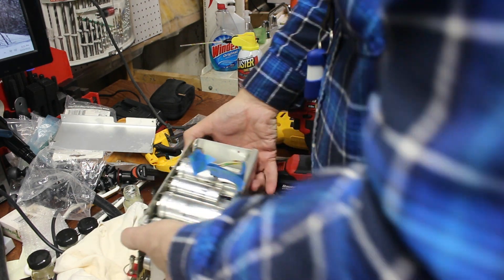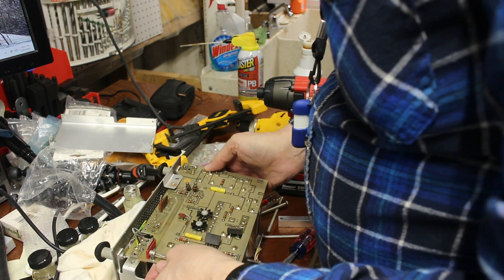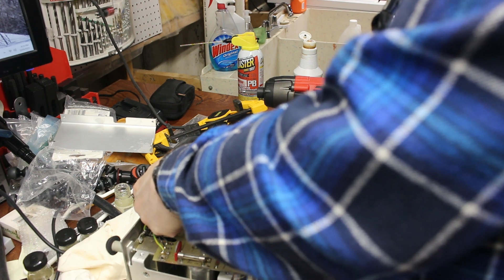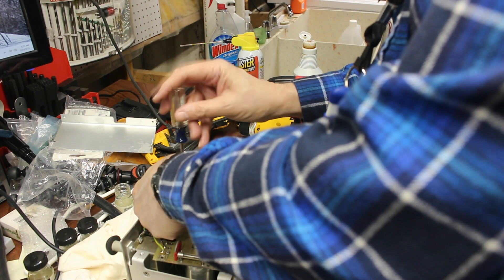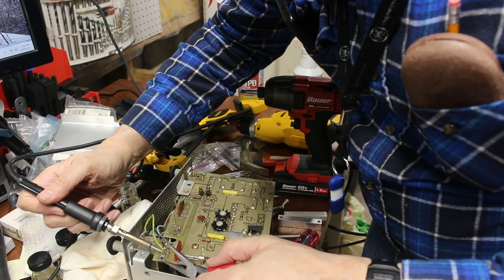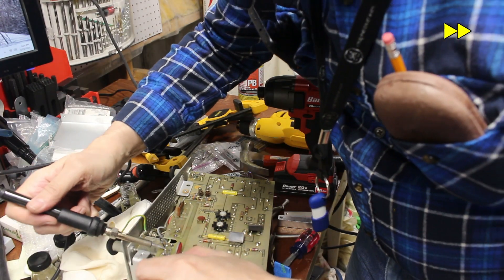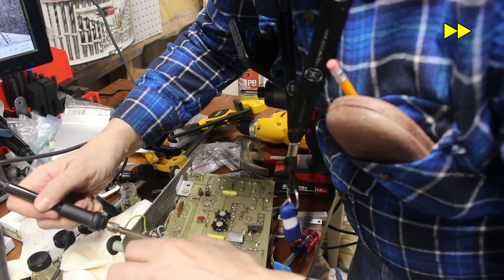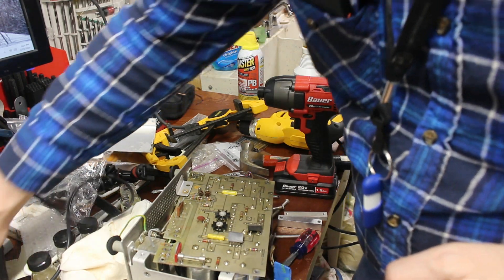It looked as if I also needed to desolder the wires to the fuses on the back panel of the scope. While the iron was heating, I also tightened the connection to the heat sink — I'd loosened it, but I didn't need to. Now to desolder those wires — pretty much the same drill as before. And at long last, the board is out.